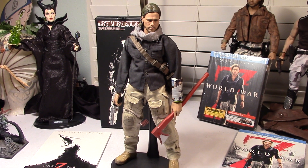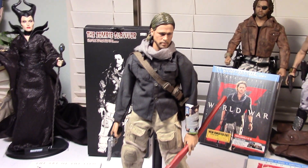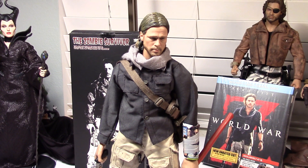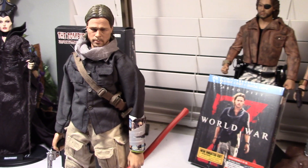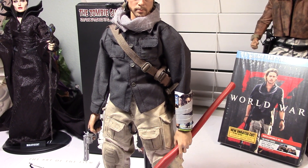Hey guys, Marlo back again with yet another toy review. This time it's on my 1/6 scale custom World War Z figure. This is Brad Pitt as he appeared in the movie World War Z, and he portrayed the character — I think it's Jerry Lane.